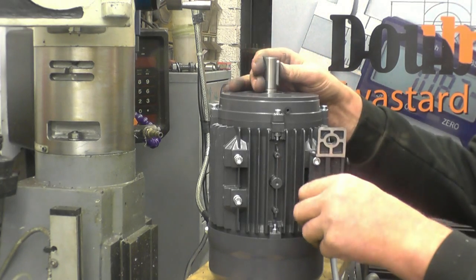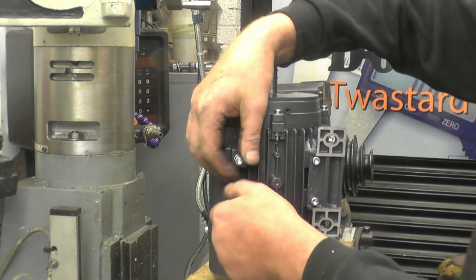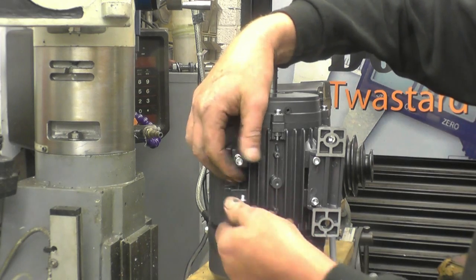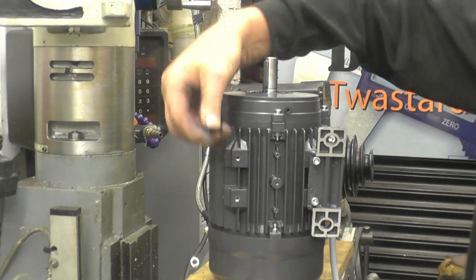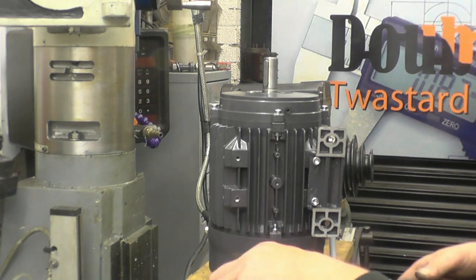Three-phase motors are a lot quieter running and give a lot smoother power. Obviously, running through an inverter, you've got facilities for braking, speed control, forward/reverse, as well as a jog button.